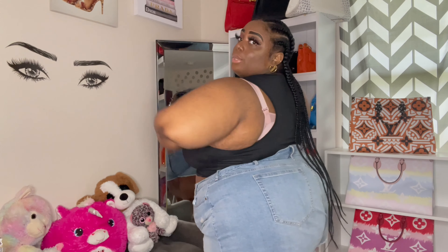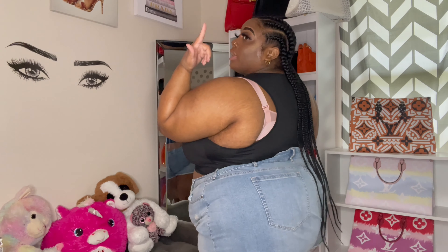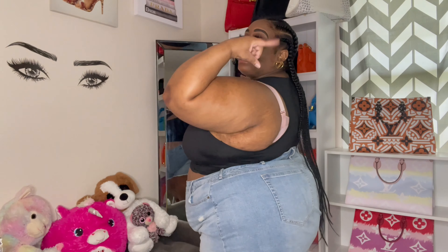Cute, simple, summertime sexy type vibe — very cheeky. I'm raising the rating on this crop top because it is so cute. I also got a set of three essential crop tops — just plain little crop tops to throw on. I got a white one, a gray one, and a black one, and they came in a three-pack, so a really good deal.